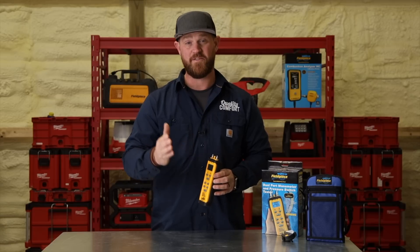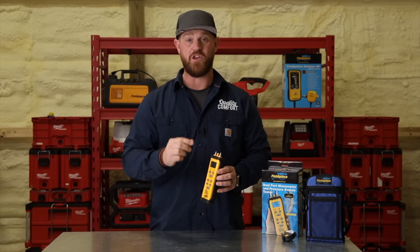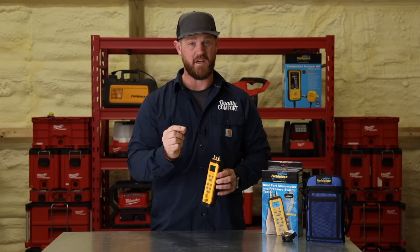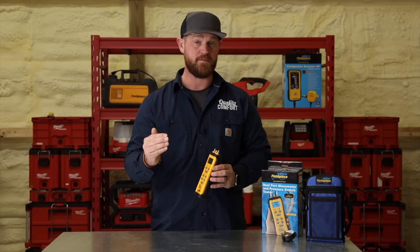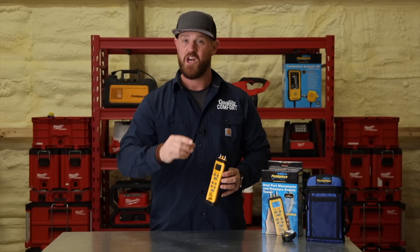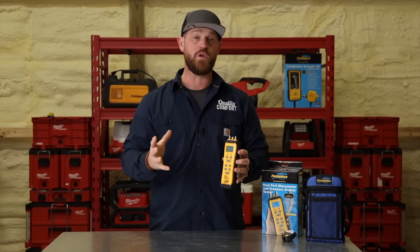Another thing you can do while testing is if you have an adjustable pressure switch, you can hook up to it and monitor the pressure at which it opens and closes while you're adjusting. So if you need to make an adjustment in the field — say it's a universal one — you can dial that in with this tool very nicely.